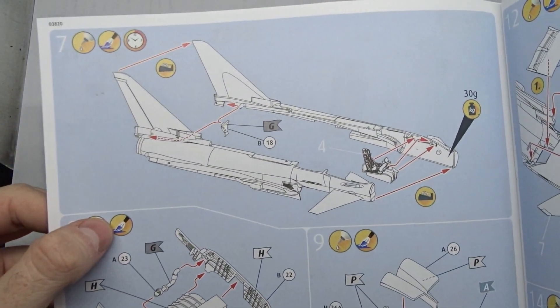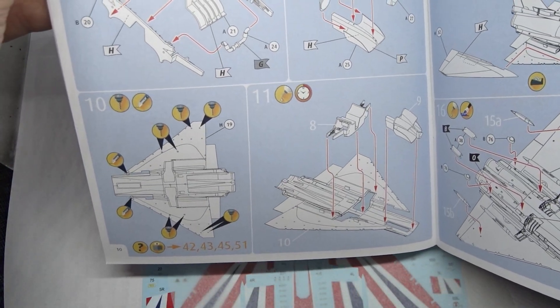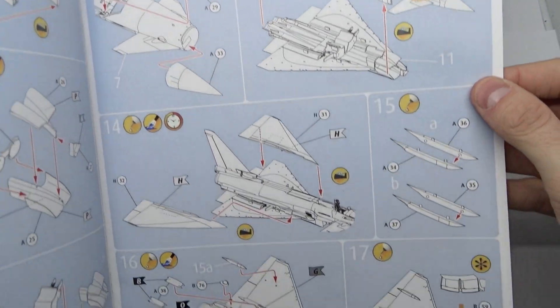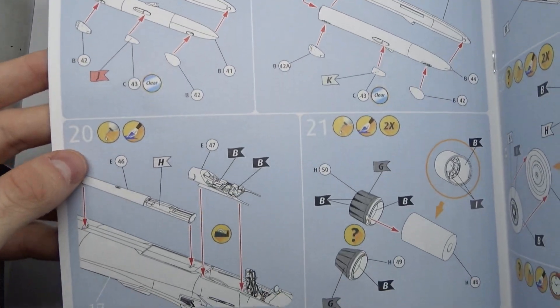Don't forget to add a lot of weight in the nose. Then you assemble the wheel wells and air intakes — this was also unproblematic. After that you add the nose, wings, some smaller parts, the pods on the wingtips and dorsal spine.